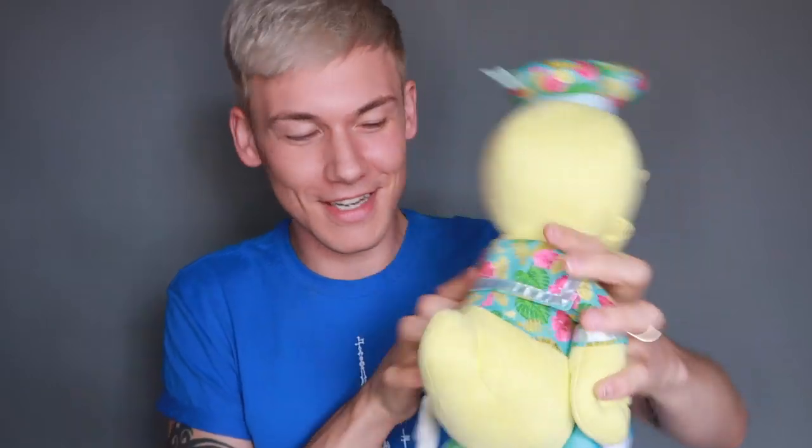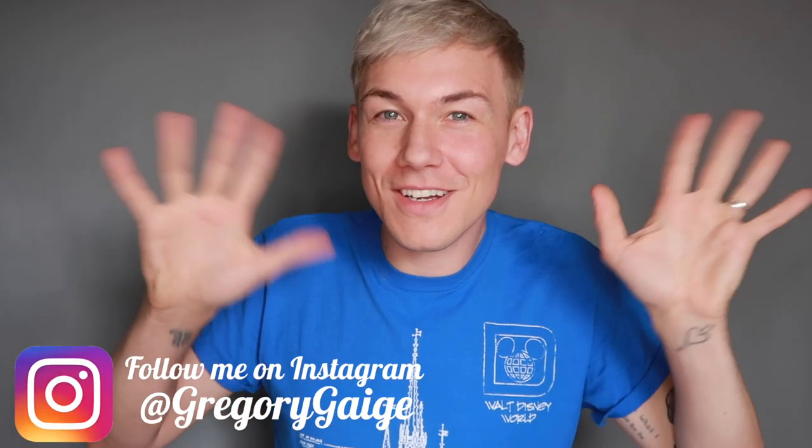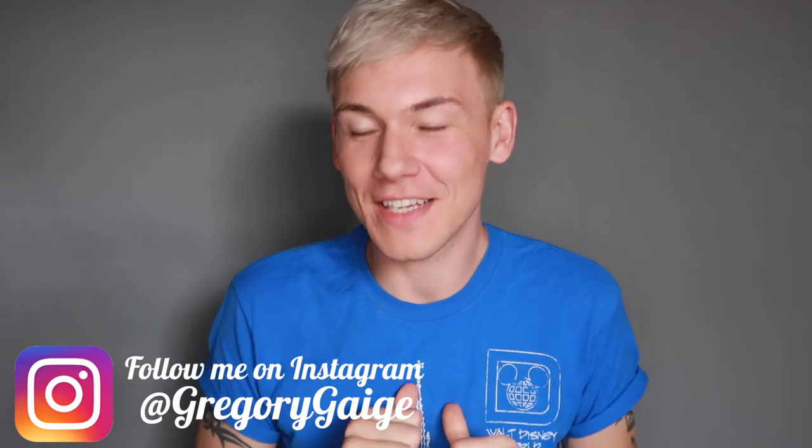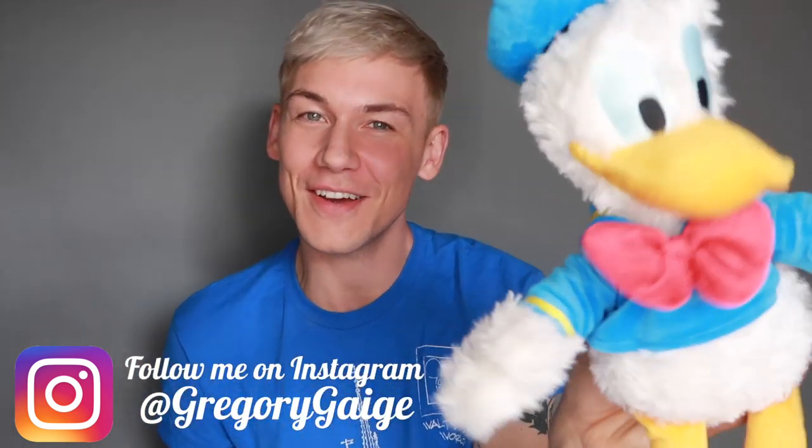Hidden Donalds — there are hidden Donalds in it. Hey everyone, welcome back to my channel. My name is Gregory Gage and this is going to be another Shanghai Donald Duck video.